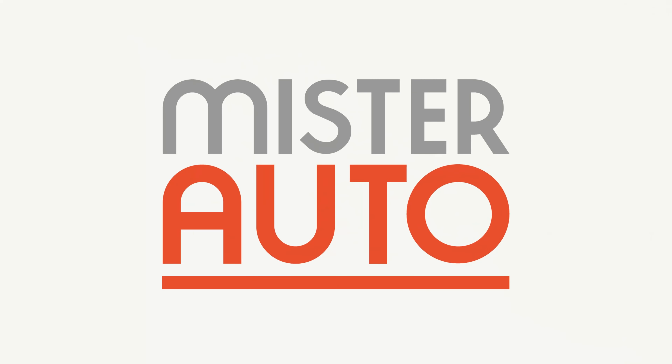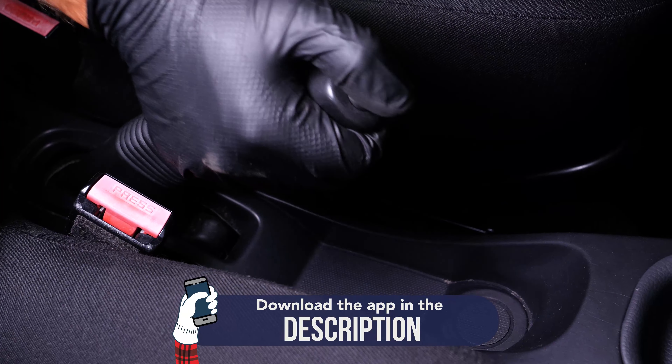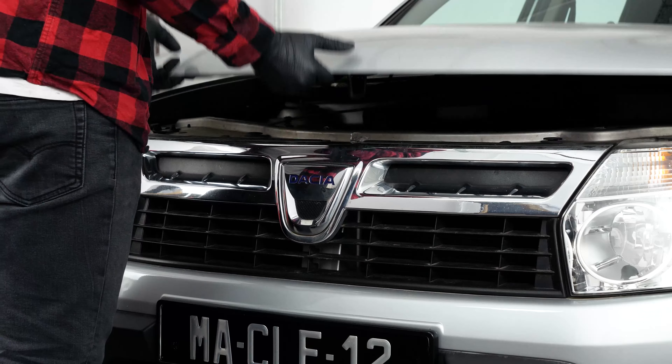Ready to open the hood? Use the tool for the tutorials. And for car parts, the right idea is the Mr. Auto app — easy, fast and with better prices than on the website. You will find the bulk brake discs and pads used in the video exclusively on the Mr. Auto website and through the link in the description.